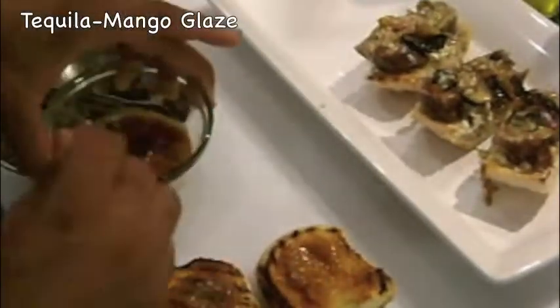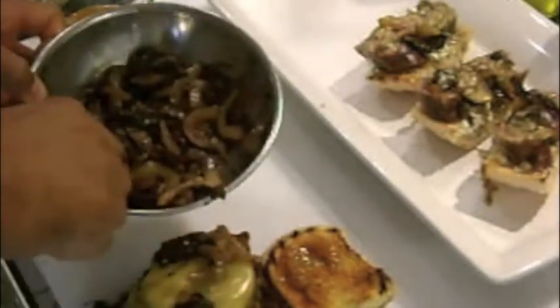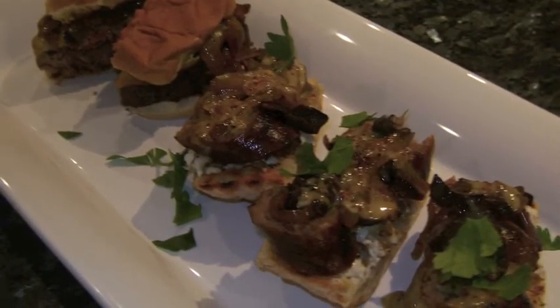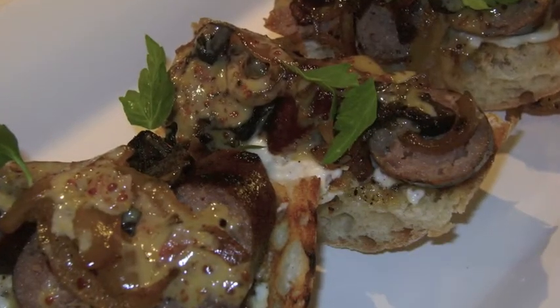For the burgers I add some of my spicy tequila mango glaze to the toasted bun, add the burger, some of the mushrooms and onions, and top the burger. Now this is the way to enjoy grilling any time of year. I hope you give it a try and enjoy!